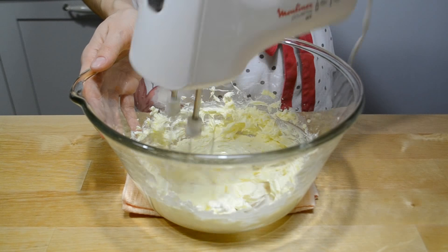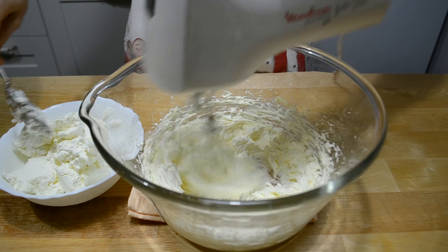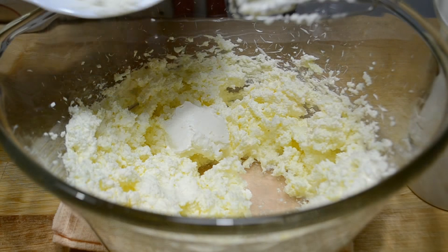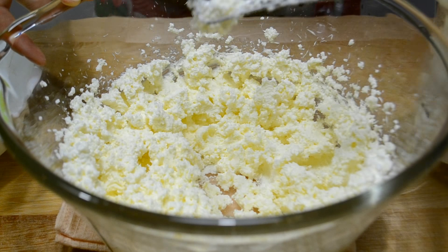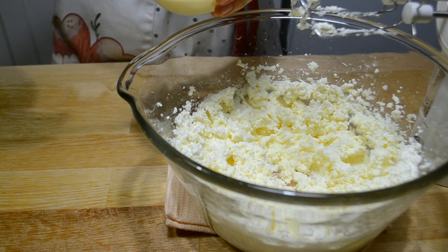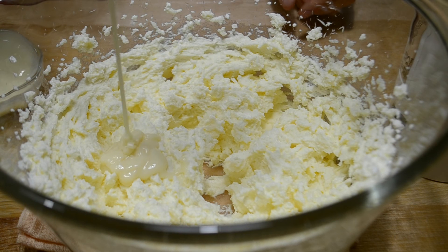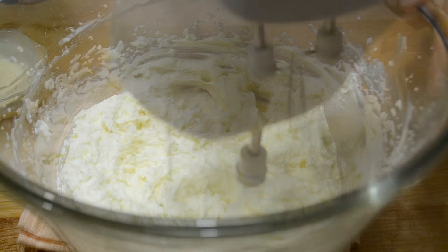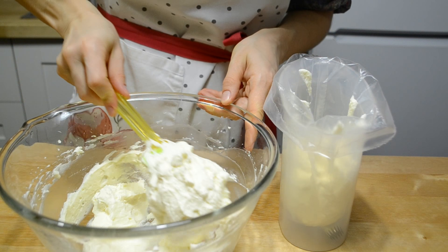Крем. Теплое масло взбиваю миксером 4-5 минут до светлой и пышной массы. Понемногу добавляю сливочный сыр и продолжаю взбивать. В конце добавляю сгущённое молоко — по вкусу можно немножко больше или меньше. Масло и сгущёнка у меня комнатной температуры, сыр из холодильника. Крем перекладываю в кондитерский мешок или пакет со срезом в 1 см.